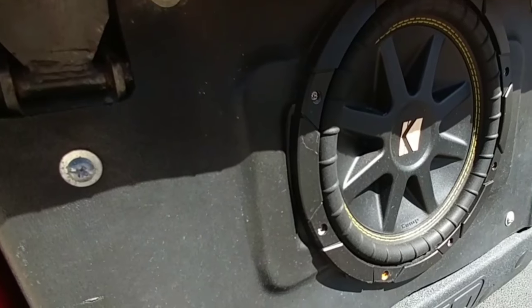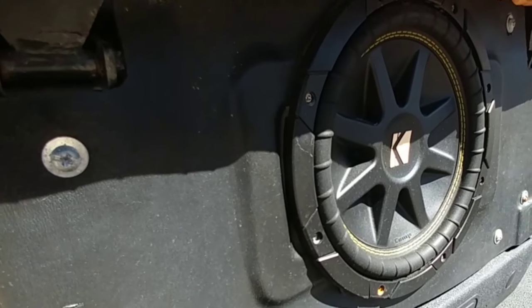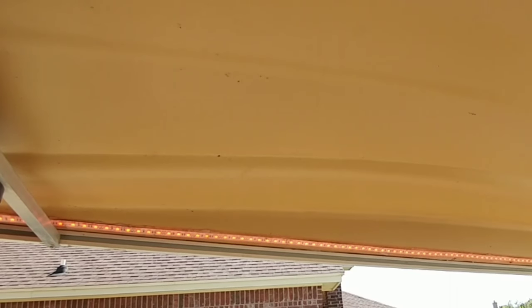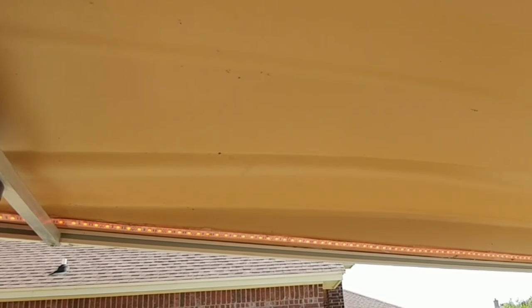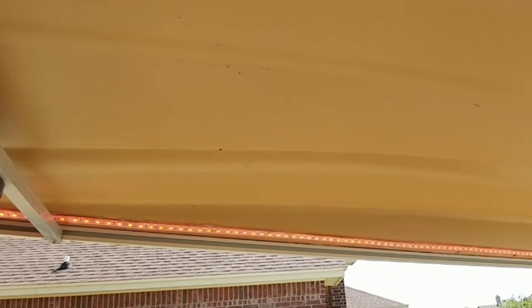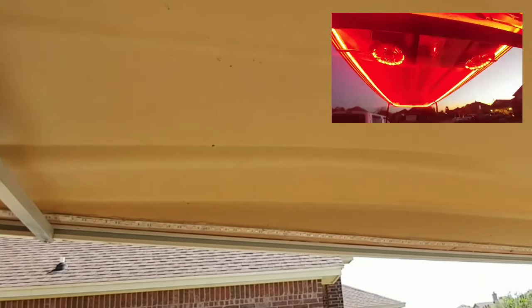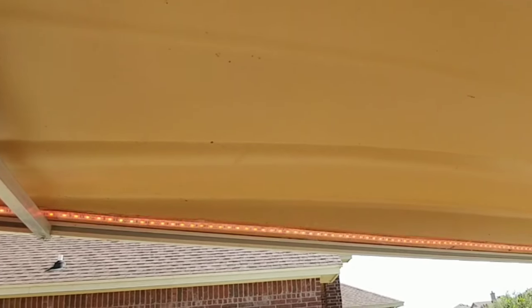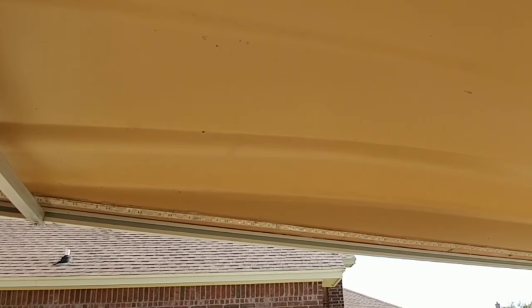This one also has a Kicker sub added to the back — it's a competition 10-inch sub. And here are the LED lights that circle around the top. They're not RGB so they don't change color — they're only red — but I have the ability to adjust the brightness, as well as the speed and the pattern, cycling through several different lighting modes.